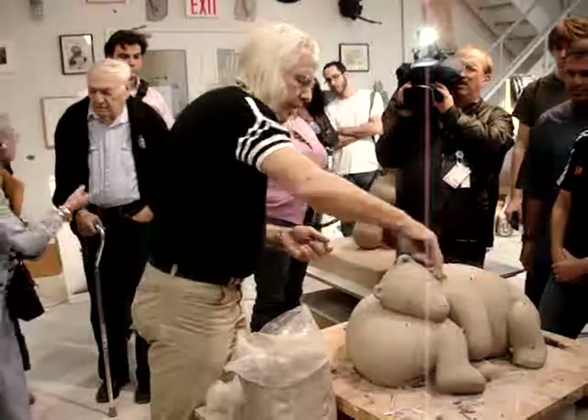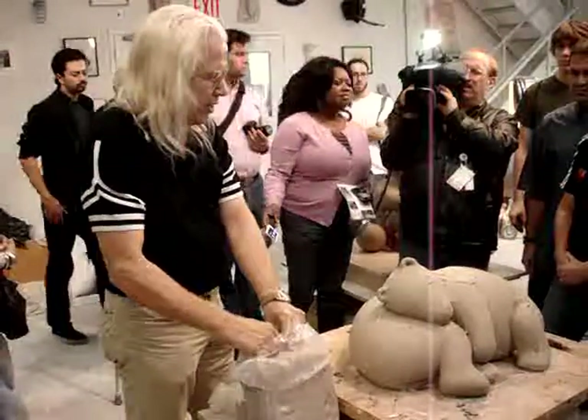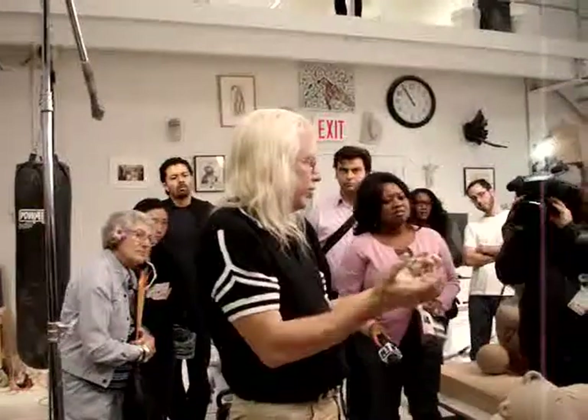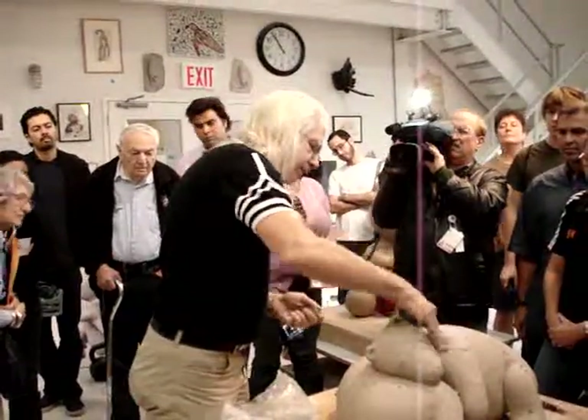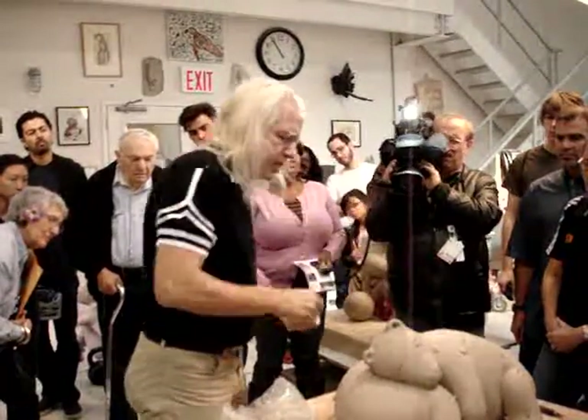And I think that's why the sculpture seems so — you want to touch it so much. It's because I build it with my hands and it has the same forms that my hands make. And so by the final bronze, it's got a shape that sort of flows and something you want to touch.